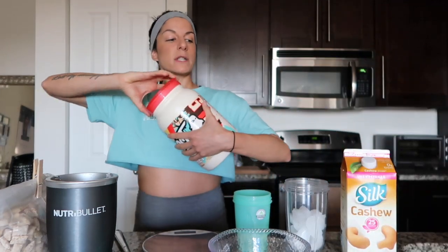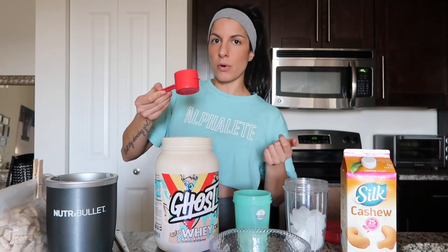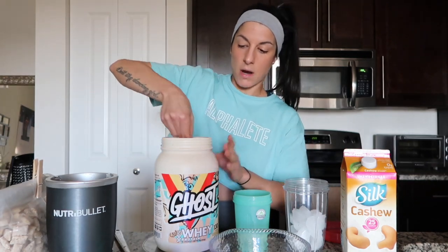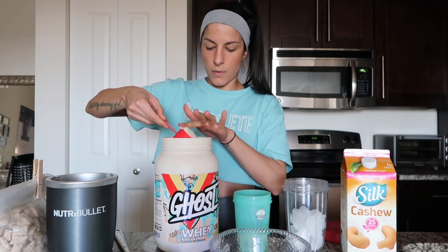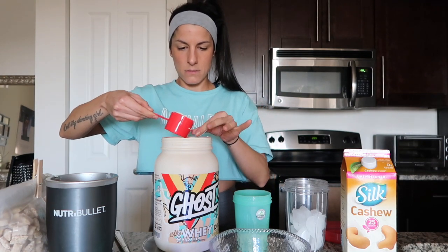Next is the protein powder. Pro tip: put your container on the scale and tare it to zero — that way you can pull out as much as you want without needing a separate bowl or cup to pour it in. It's just easier. I'm going to use a full scoop of whey. Pour that in.